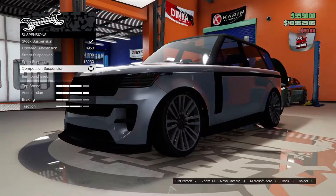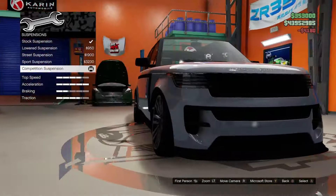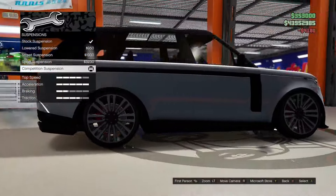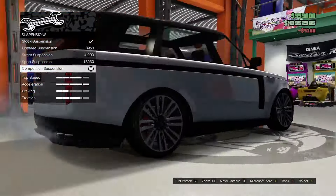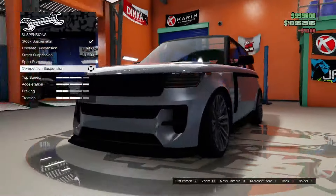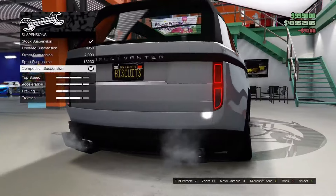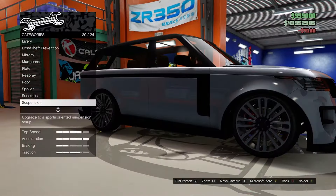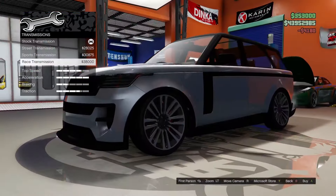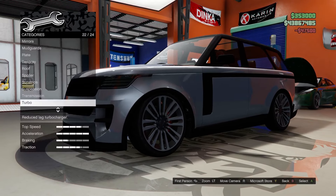This thing looks hilarious now that the wheels are cambered in that much. It's funny that Rockstar included that with certain vehicles — when you slam them they just become cambered in. We want to maximize the performance of this car, so competition suspension absolutely, transmission all the way up, turbo absolutely.